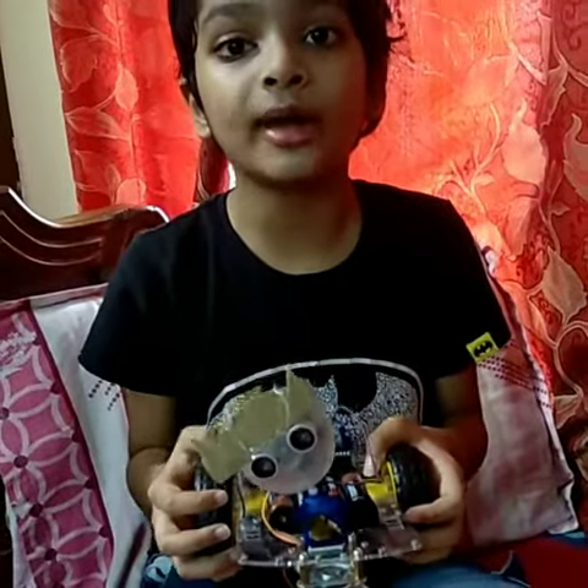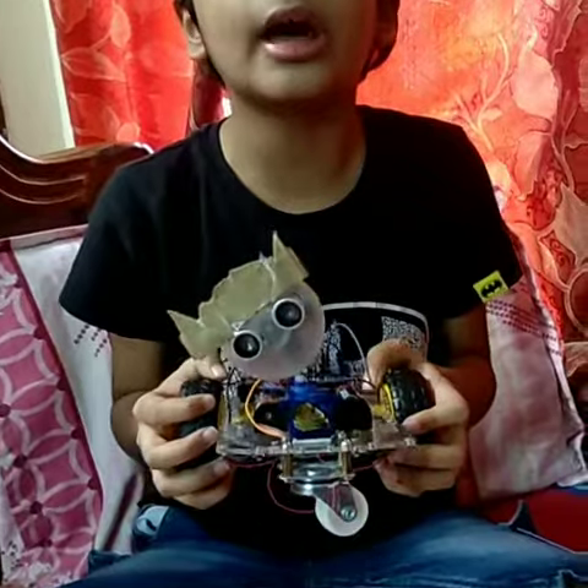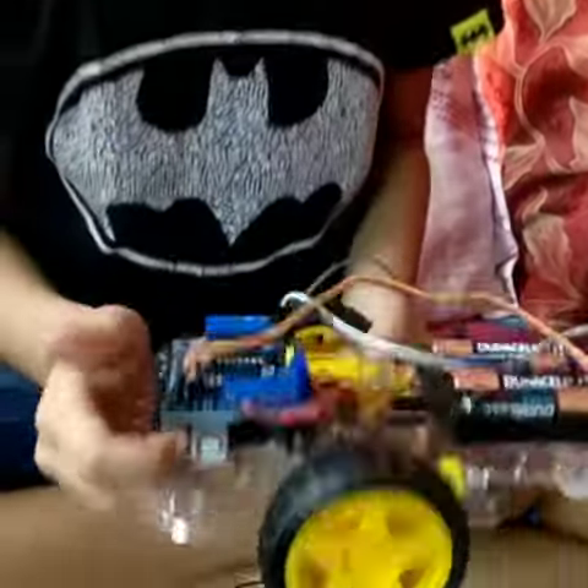I am Anish. Today I am going to show you my Obstacle Avoiding Robot. It is usually a UNO robot. Now let's talk about it. I will explain you the parts. This is the UNO, the heart of the robot.